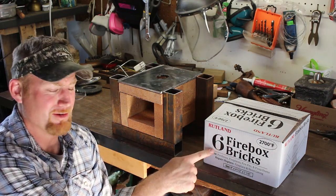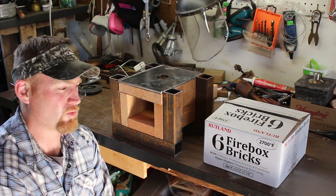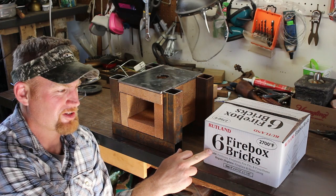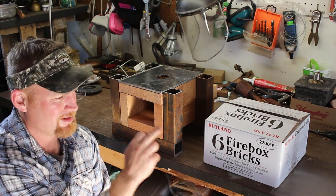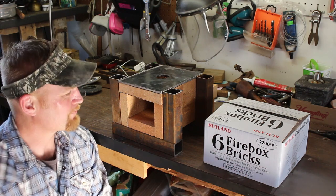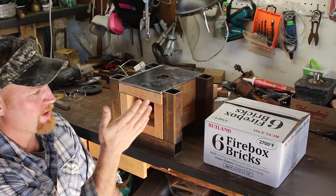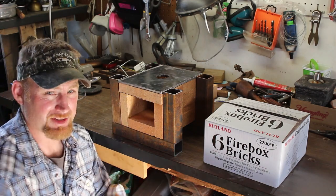I'm going to go with these Rutland fire bricks I found — the only ones I could really find close by, found at Ace Hardware, about $32 for six of them. They're nine inches by four and a half by one and a quarter inch. I cut the top two bricks to fit sideways and I'll show you how that all fits together.